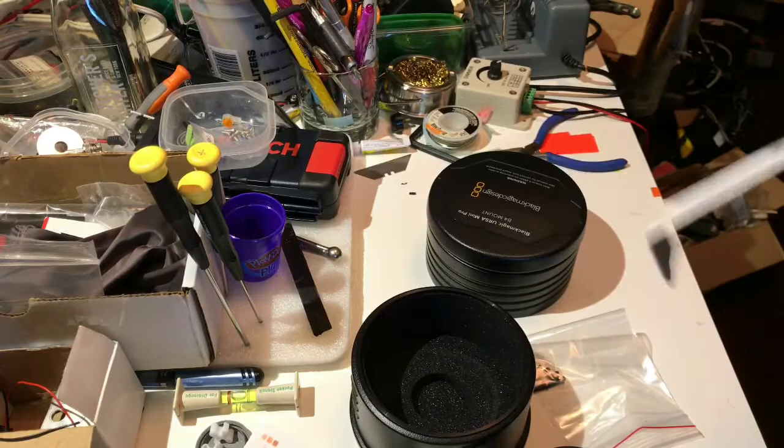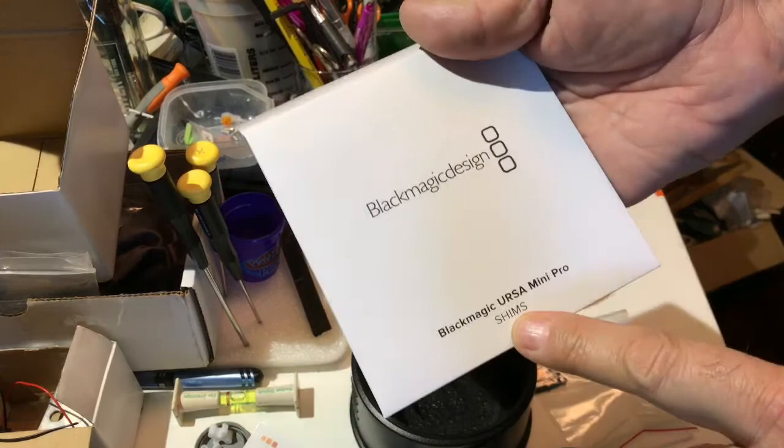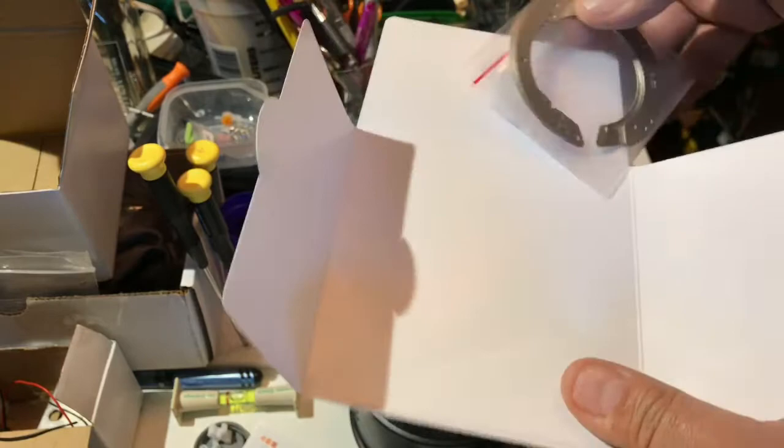There's actually something else in the box — oh, these are the shims. If you're not familiar with shims, they go back to the film days where you would set the back focus depth of your lens mount.